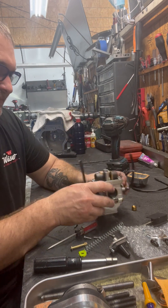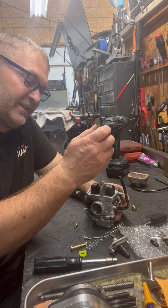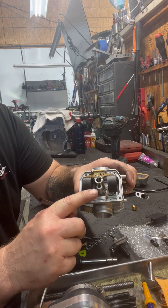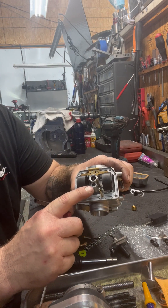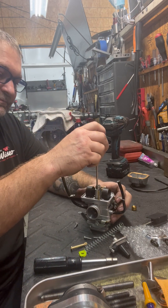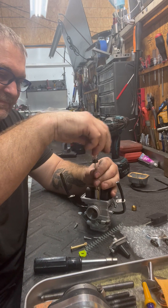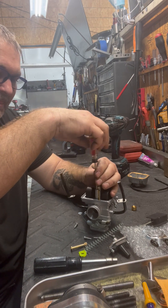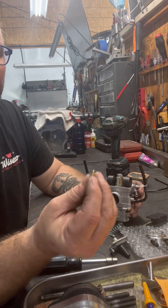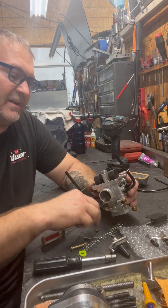Then you have your pilot jet, which is right down in here. This hole is where your pilot jet is; this is your main jet location. Tip it up and the pilot comes right out. Pilot jets — we usually run about a number 35.